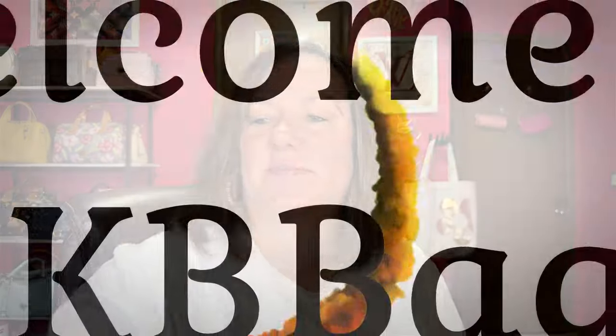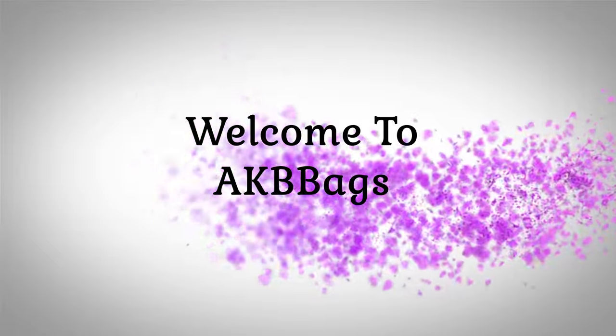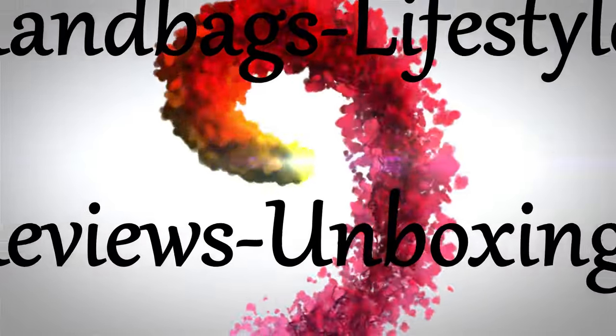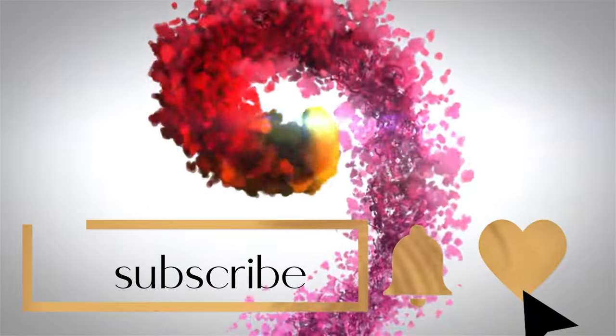I got another new bag. Stay tuned to find out what is in here. Hello, my name is Andrea, and welcome to my channel, or welcome back if you're not new. Thank you for joining me in the Babe Cave today.